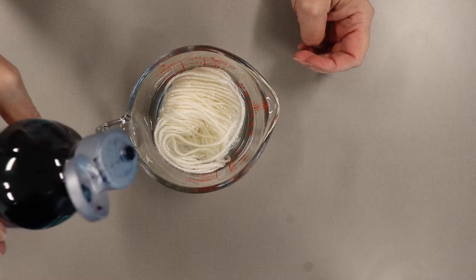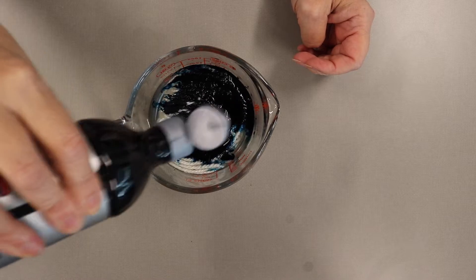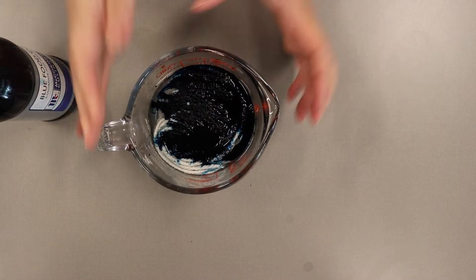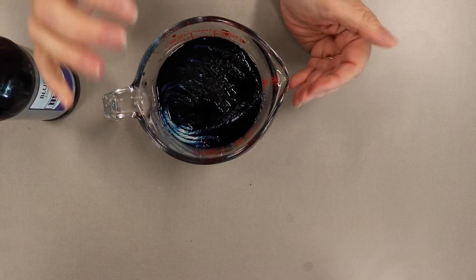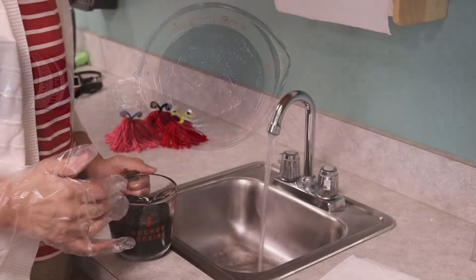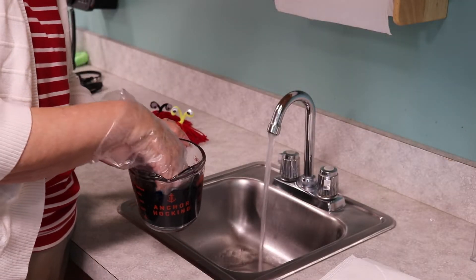It's already soaked for 15 minutes, so now I'm going to add my food coloring, and I'm going to be generous with the food coloring. You'll want to stir that a little so that everything is soaking into every piece of yarn. Your yarn will be colored better if you soak it for a total of one hour. For this part, you need to wear gloves because it's messy.